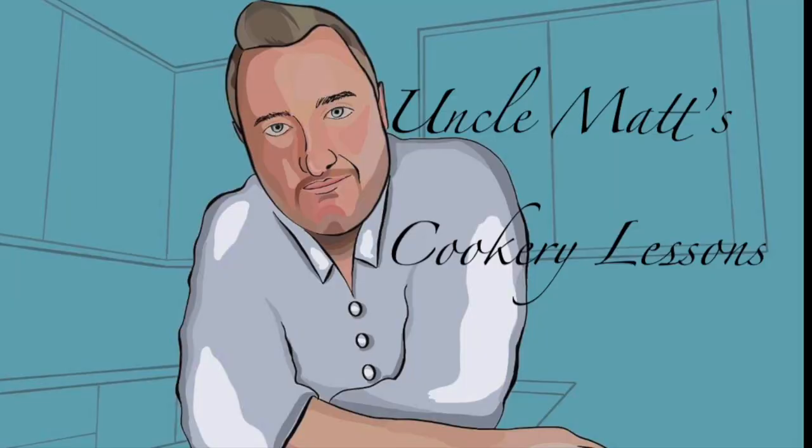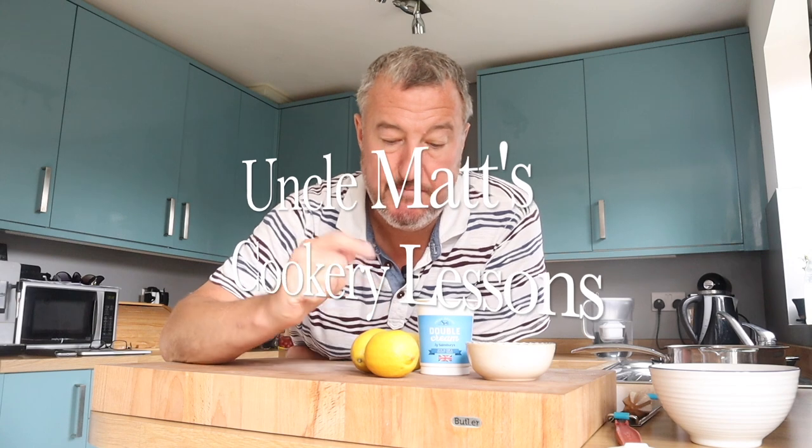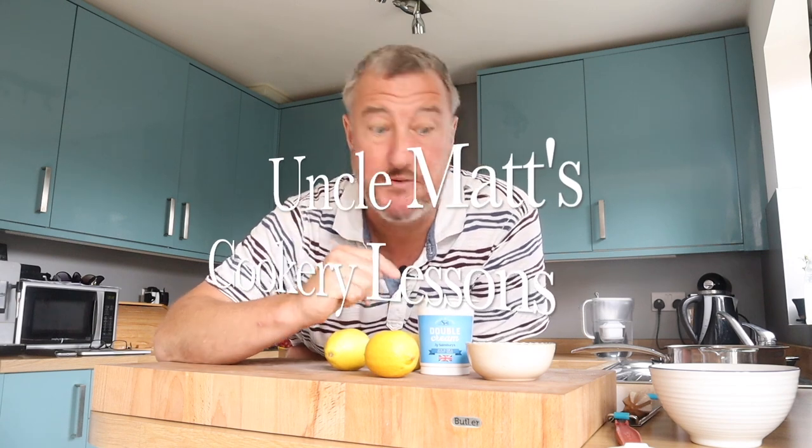Hello ladies and gentlemen, welcome back to Uncle Mac's Cookery Lessons. Today I'm making a lemon posset, which is an old English dessert using lemons, double cream — that's heavy cream in the States — and a bit of sugar. It's incredibly simple, there's very little work to be done and I know you're going to love this one.